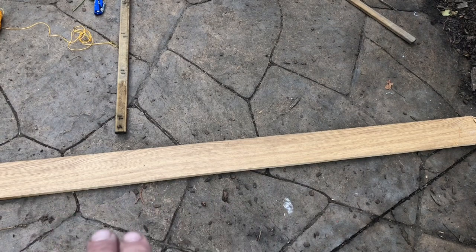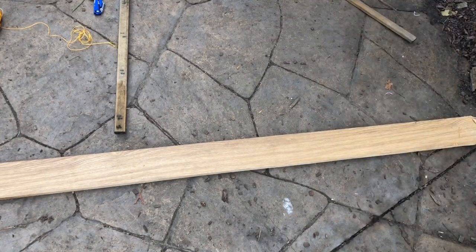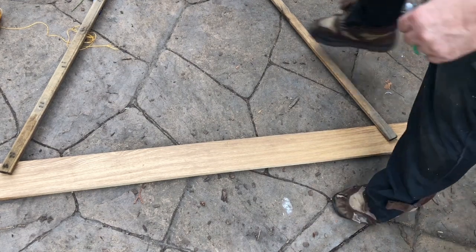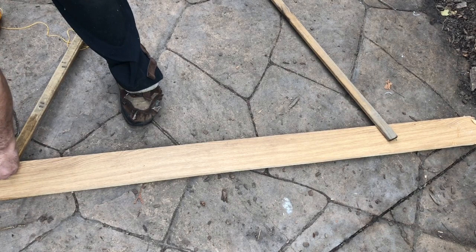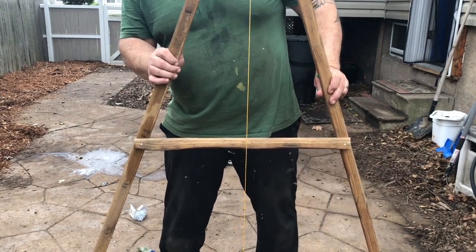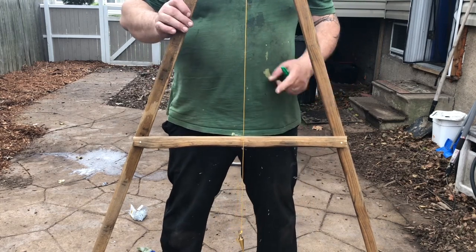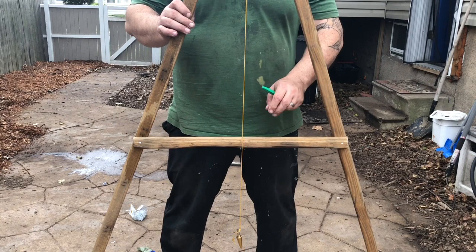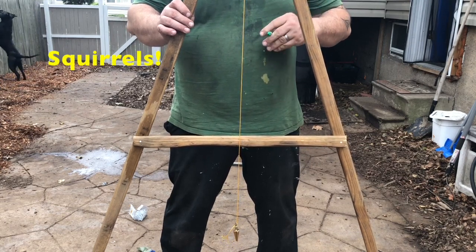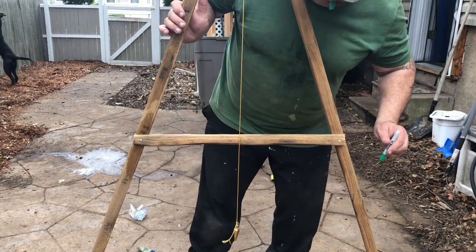Calibrating the A-frame is just as simple. Use a flat board, the ground, a 2x4, whatever, and mark out the width of the legs. Mark here on the outside and here on the outside. Now stand the A-frame up, place it on your marks, and let the string settle down. Where the string lands, make your mark.